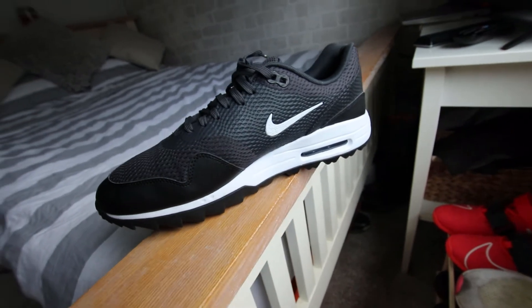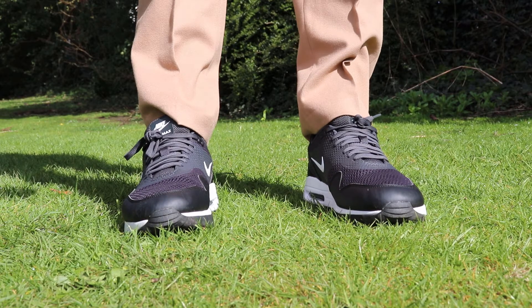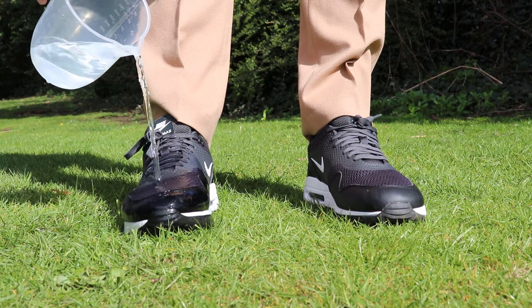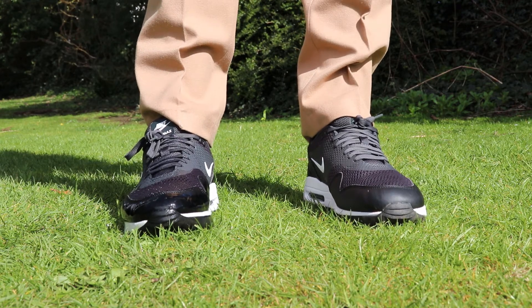On the flip side of that breathability, because it's a mesh this shoe is not waterproof and is not suitable if it's raining. This makes it very much a summer-only golf shoe. I was curious how much protection it would provide, so I poured a jug of water over it — almost immediately my foot was soaking wet through. I definitely would not buy these if you're looking for a year-round shoe, but if you're specifically looking for a summer shoe, they'll be very breathable and comfortable.